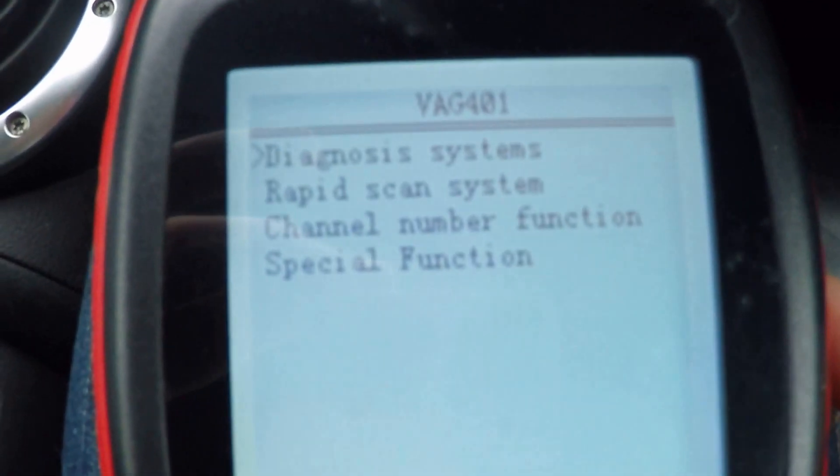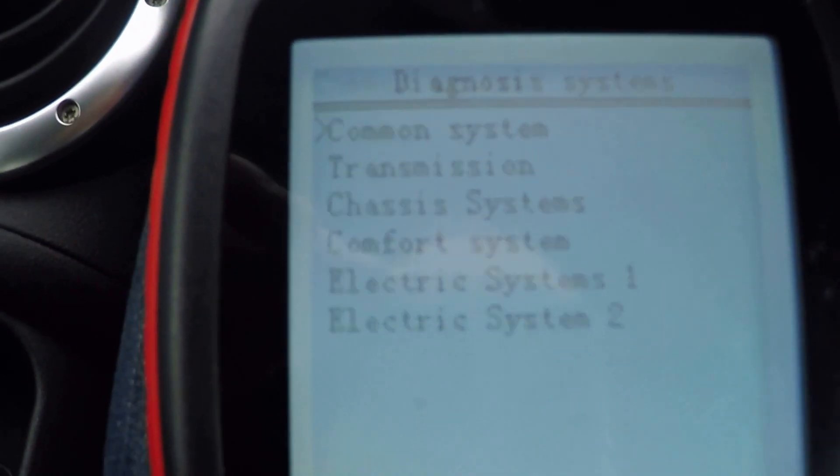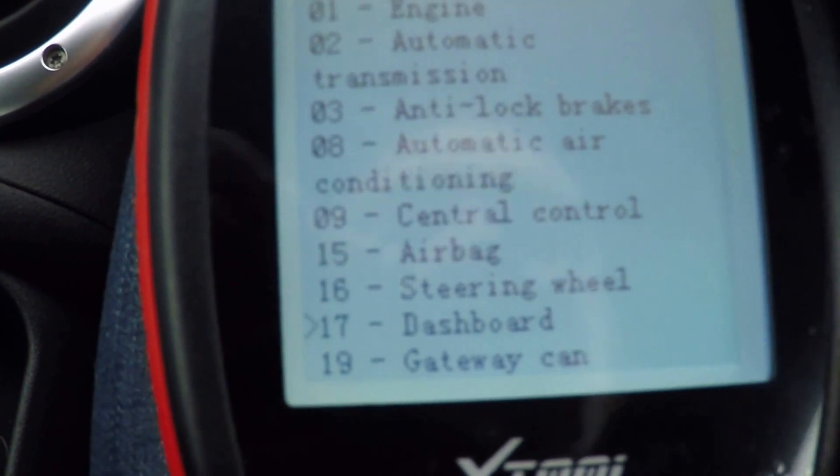So as usual, we'll start by going into Diagnosis Systems, and we can go into Common Systems, and for this one we want number 17, which is the dashboard.